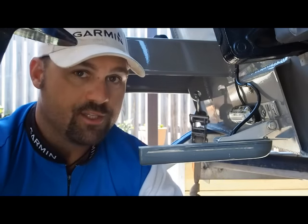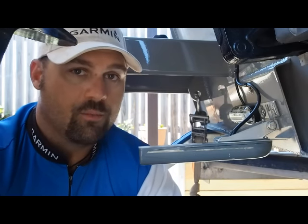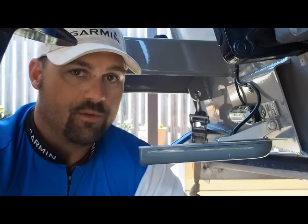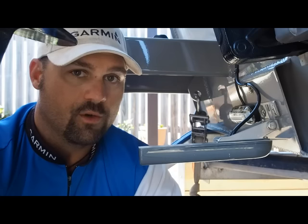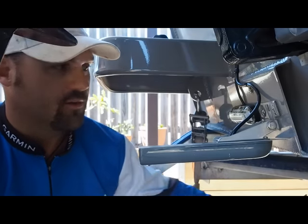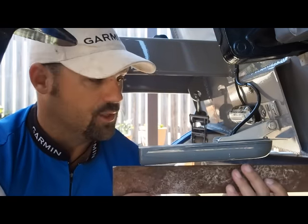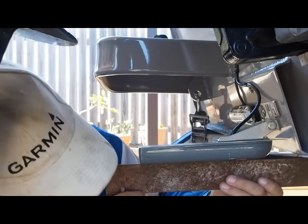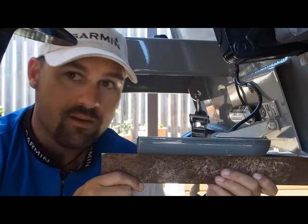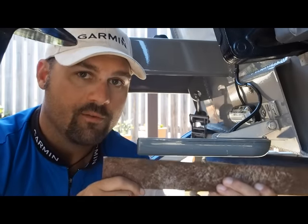My transducer is already fitted, so I won't unscrew mine, but I'll run through the process for those fitting from scratch. What I like to do is get the bottom of the transducer, put a straight edge against it, and make sure it runs completely parallel on the bracket with the bottom of the boat. That's important for the next step.